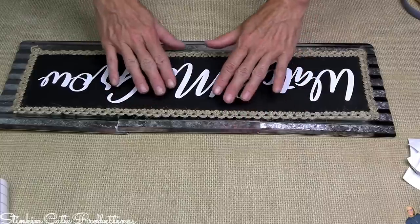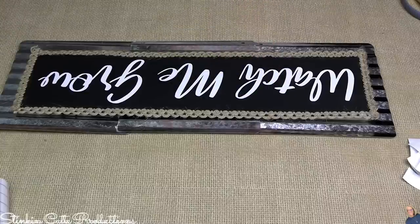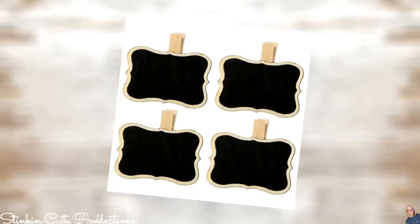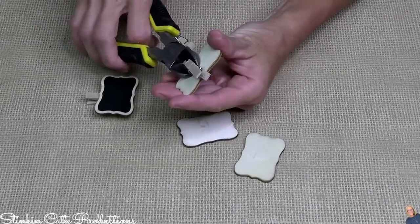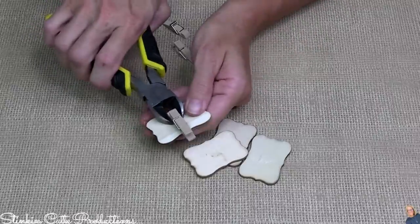We're still not done — there are numbers to add! For those, I'm using chalkboard tags that come in square and decorative styles — I went the decorative route. You'll need four packs because we need 13 tags total (three packs only gives 12). On the back, each has a clothespin glued on; I tried to salvage the clothespins and found wire cutters were the easiest way to remove them, since we'll be re-gluing them elsewhere.